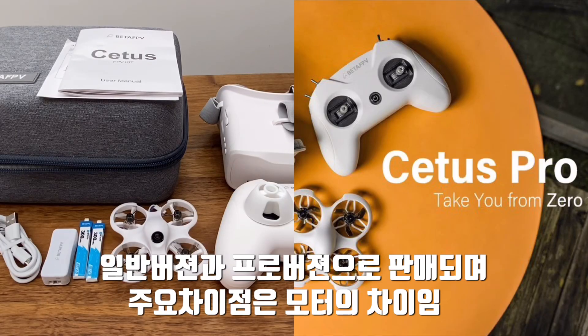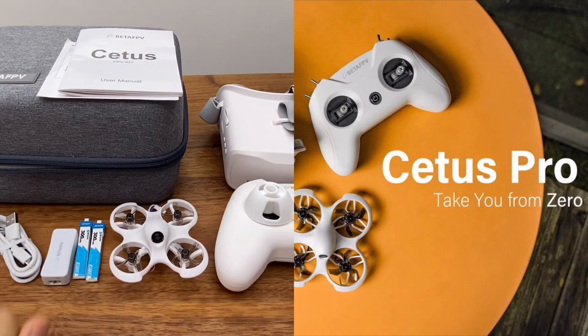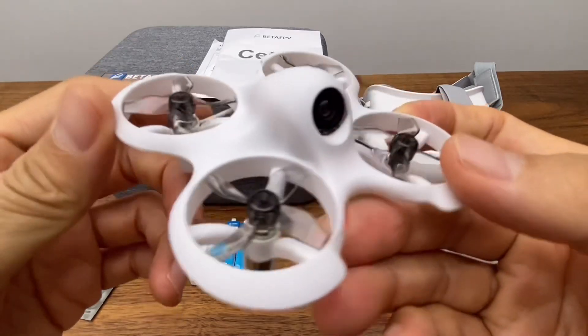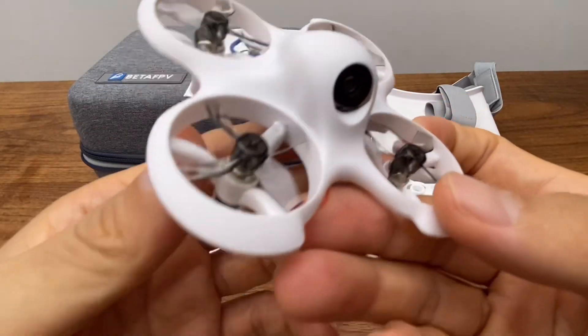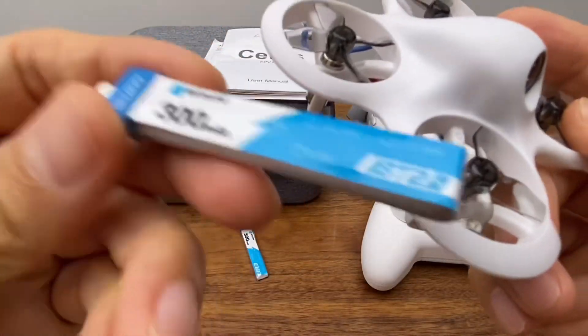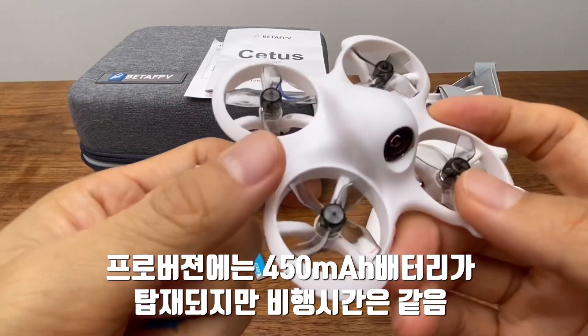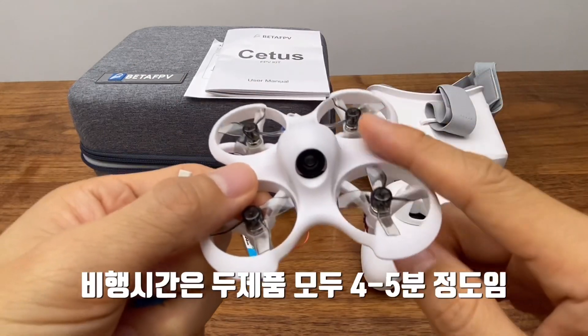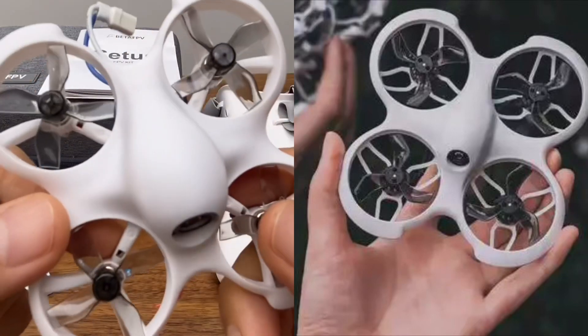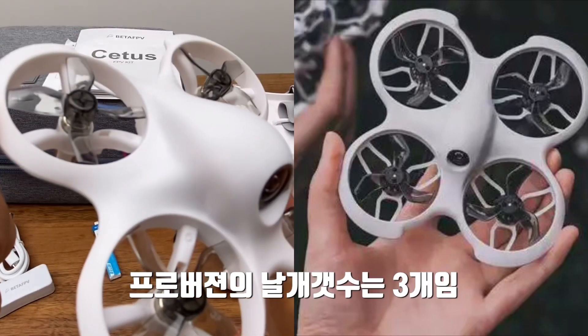A Pro version is also available. The standard price is about $169.99 and the Pro is about $259. The difference between the two products is the brushless motor. The standard battery is 300mAh, but the Pro is 450mAh. Flight time is about 4-5 minutes for the standard, and the Pro gets about 3-4 minutes.